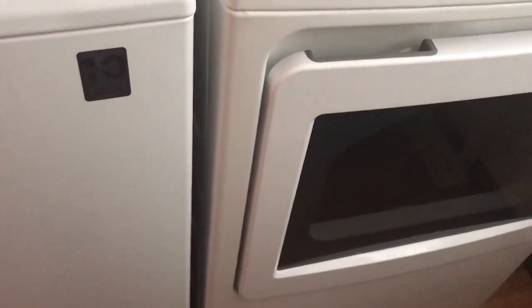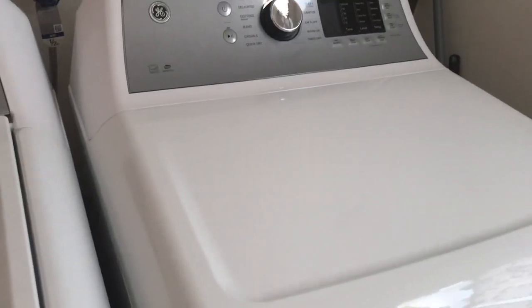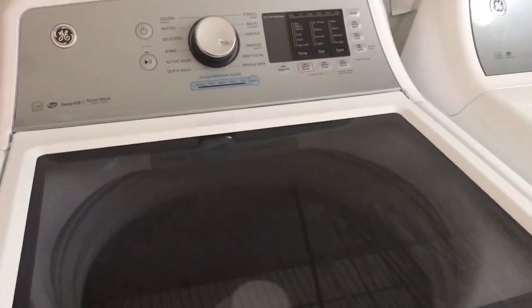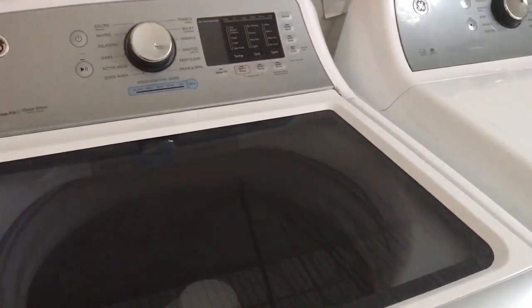Today I'm going to do a product review on a General Electric washer and dryer. I used to use the Insignia washer and dryer but I wasn't satisfied with the way it was washing my clothes. I don't think it was agitating the clothes properly, so I decided to try the General Electric.